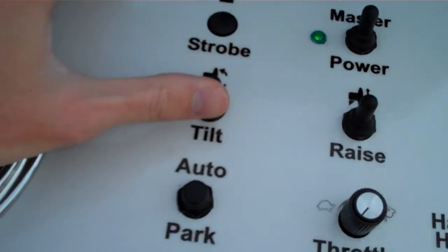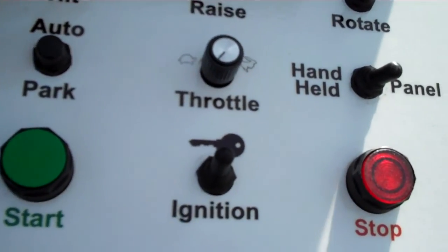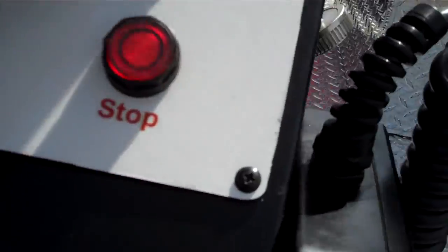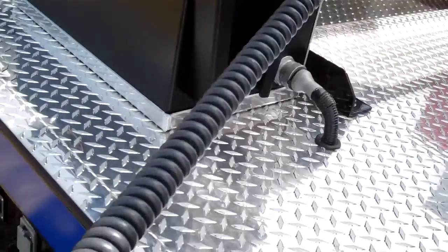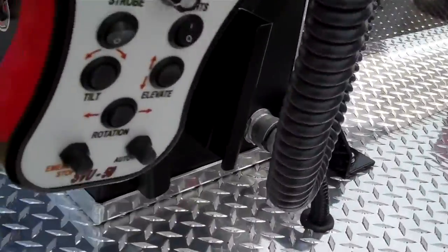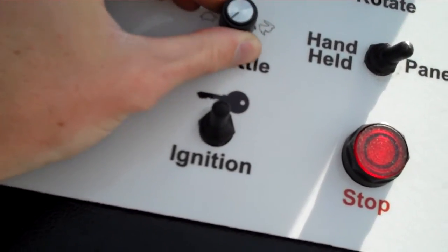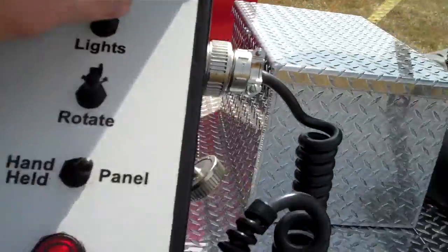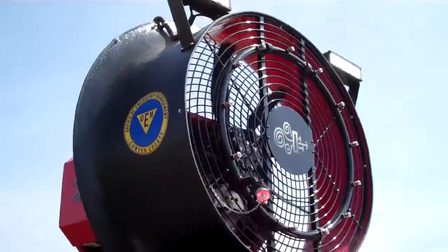You can raise it up, rotate it, tilt it, and then change the control from the panel to the handheld. The handheld is right here — you can pick this up and control it from a remote location. It's also got the throttle here and some 12-volt lights up on the top.